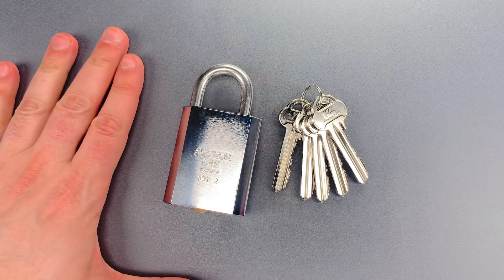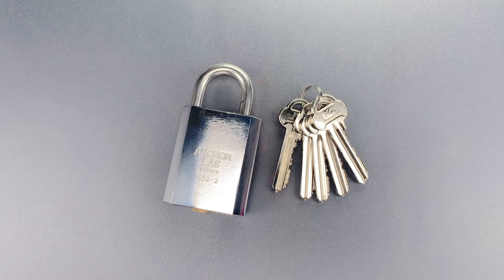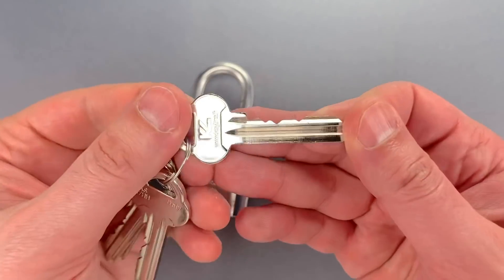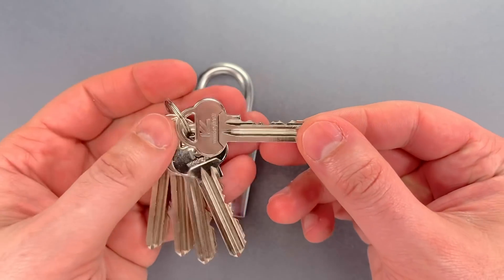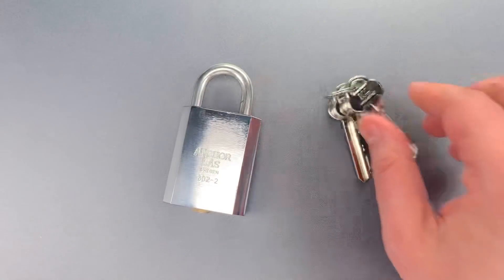Now normally I'd say this is a fairly solid package, but one thing caught my eye when I first saw the lock, and that's the relatively flat bitting on the key. I was concerned that would render it susceptible to raking, and unfortunately I was correct.